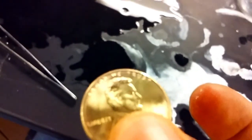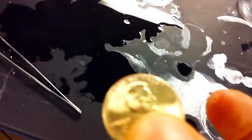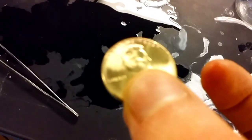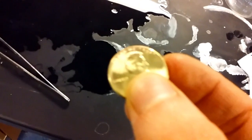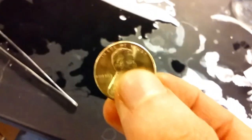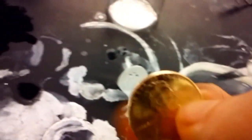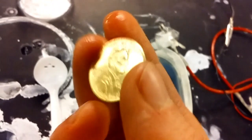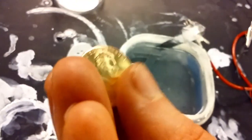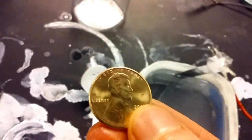So we have not a gold penny, but a brass penny. Brass, like the stuff musical instruments are made of. This is a physical process by which the zinc that electroplated the penny mingles with the copper that was on the surface of the penny to produce an alloy: brass.